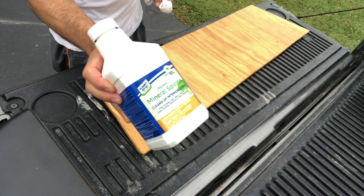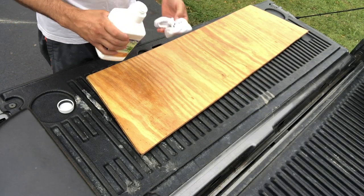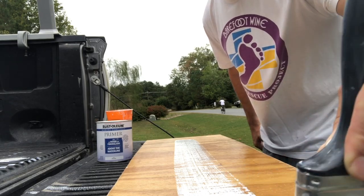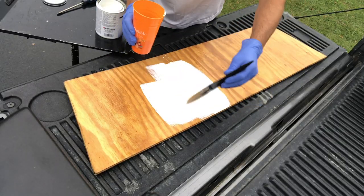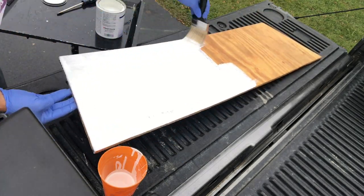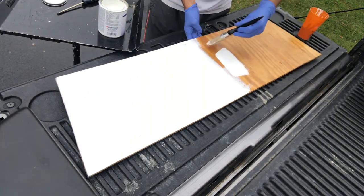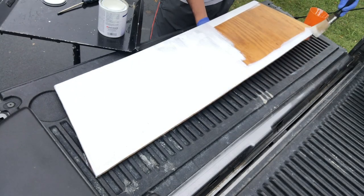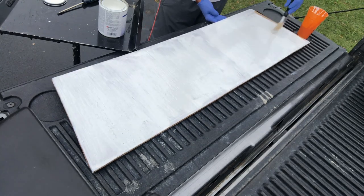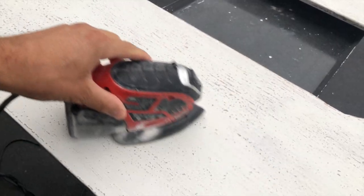With the fiberglass resin completed and dried, all surfaces were wiped clean with mineral spirits. I then applied two coats of Rust-Oleum Marine Coatings primer, lightly sanding between coats with 220-grit paper. I finished my weatherproofing with two layers of Rust-Oleum Marine topside paint, choosing the battleship gray color to match both my seat and the EVA foam decking I purchased online.